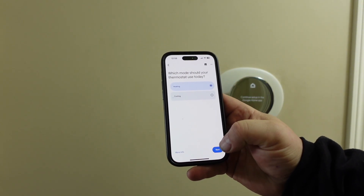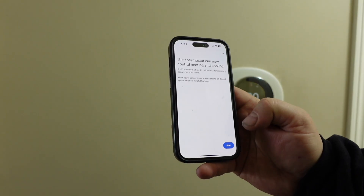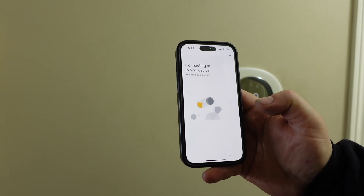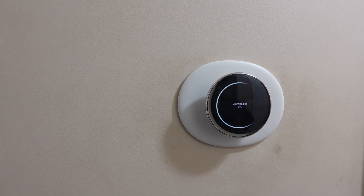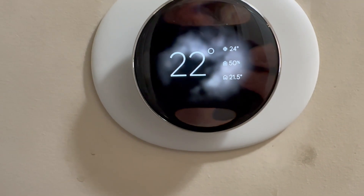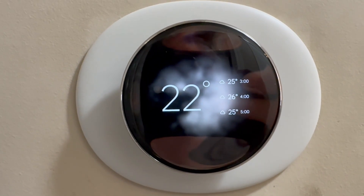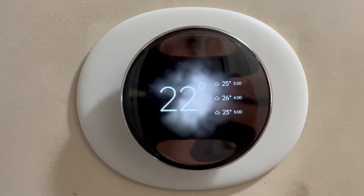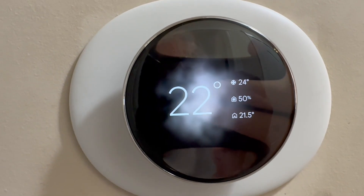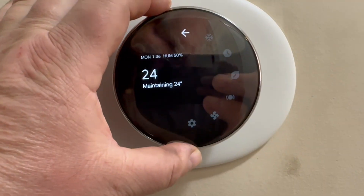I'm going to test the heating. So we connected to Wi-Fi — now it's just downloading an update. This is it. I have it set for AC right now, gives me the weather. Press the button, press it again and go to our settings.